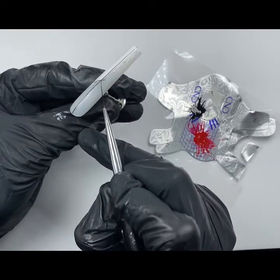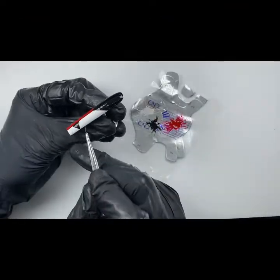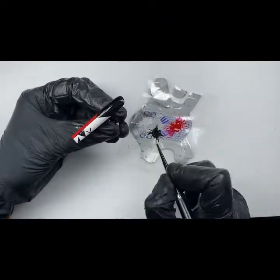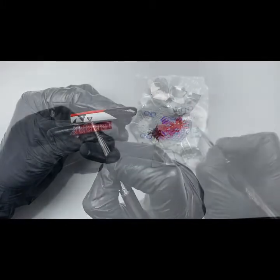I always have a rough plan when I'm designing a set of nails, but if during that time your idea changes or you get there and you're thinking this isn't working, don't be afraid to start again. Don't be afraid to wipe it off and give it another go.